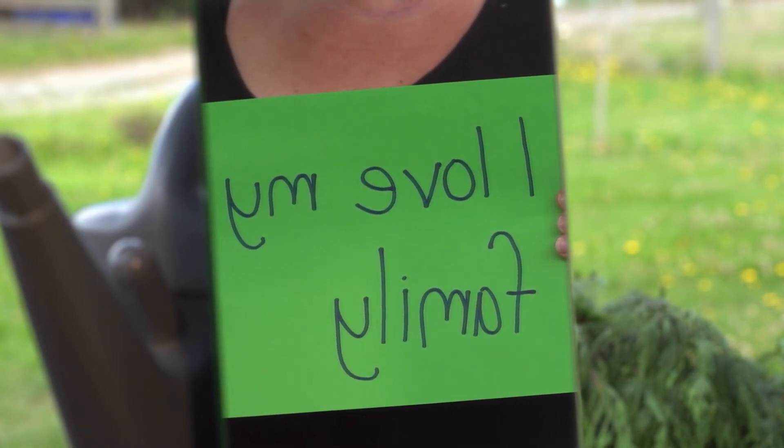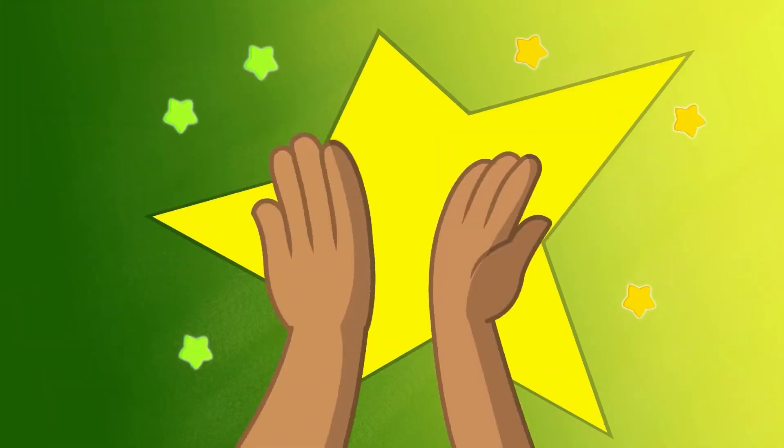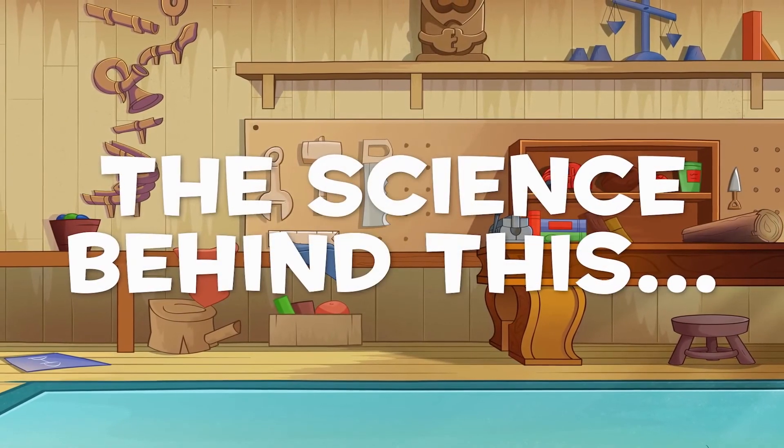Very tricky and lots of fun! Awesome! The science behind it!